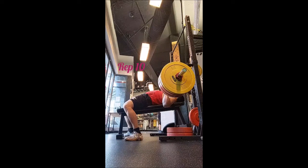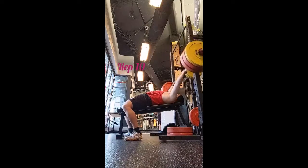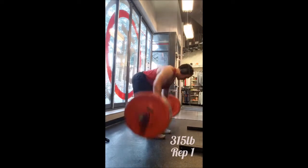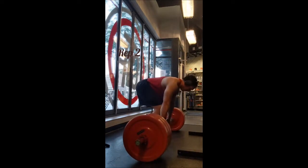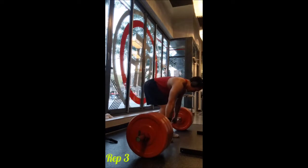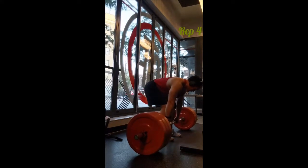For the Pendlay row, the goal was just to get to 315 doing singles. Of course you've probably seen me do multiple rep sets with 315, but I'm not using straps. I did a triple with 275, a double with 295, and now we have 10 singles with 315, 90 seconds of rest between sets.